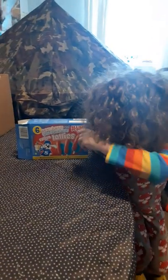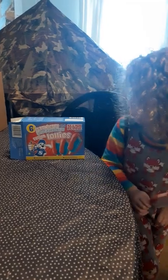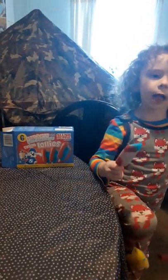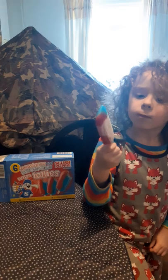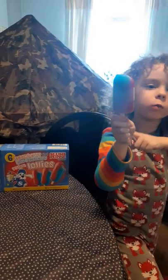Hey guys, today we're looking at a strawberry and blue raspberry select puppy ice lolly fusions. This is what they look like out of the box, and you might also notice an extra bit of red on the bottom.